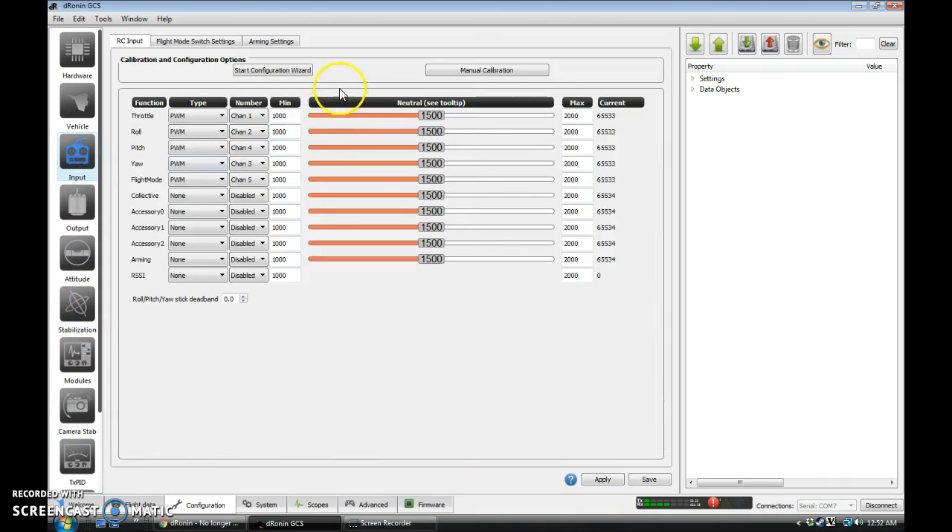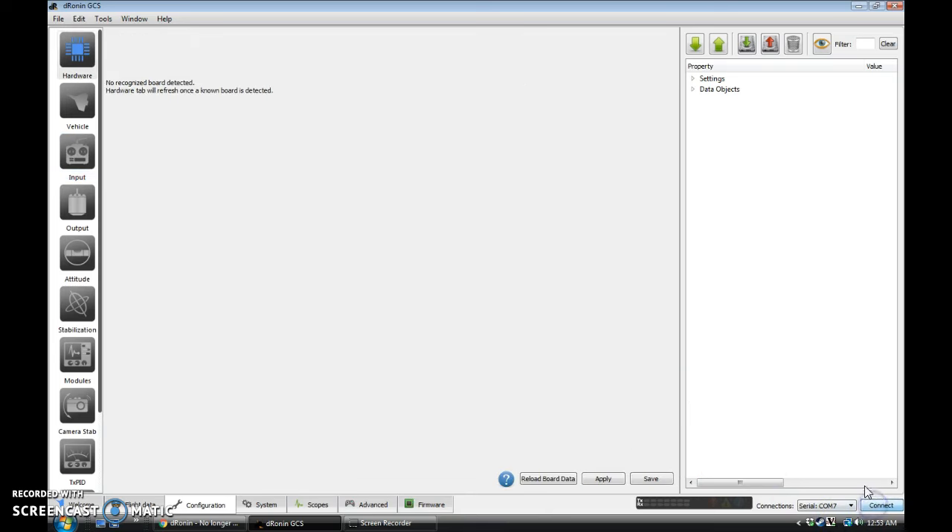We're going to go to the Input tab. I had to go grab a battery for this part so my receiver would have power. What I'm going to do is disconnect the battery I just went to get. Since we've already applied and saved all our changes, I'm going to disconnect the board and unplug it and let it power down before we continue. Then I'm going to connect it back up and hook a battery up so that I have full power to my receiver.